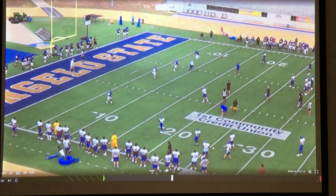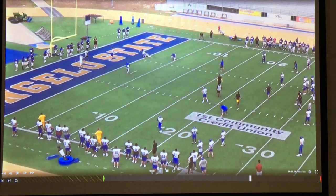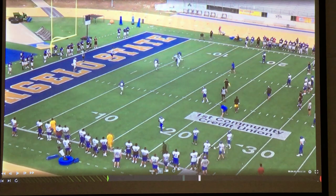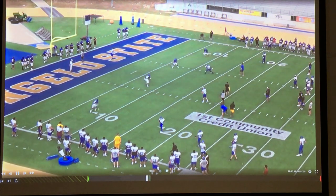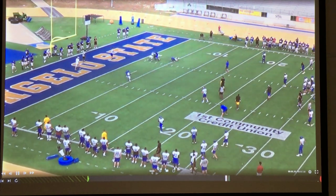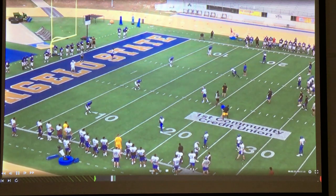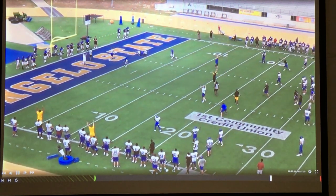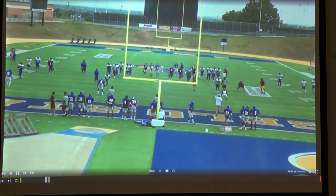This guy here with the ball in his hands does a great job just getting north and south. This is a really good clip of just understanding our goal on offense — get the ball, get in the end zone the fastest path possible, which is a straight line. And he does a great job here doing that before the defense can pursue.